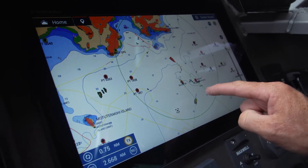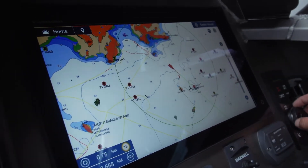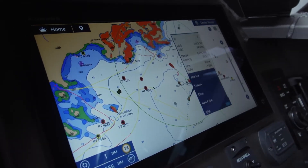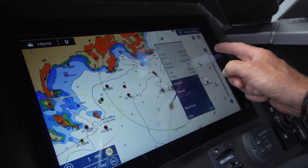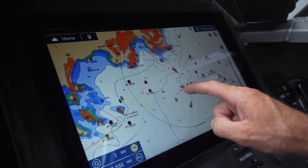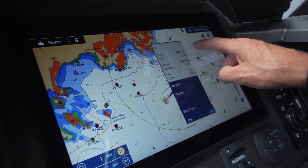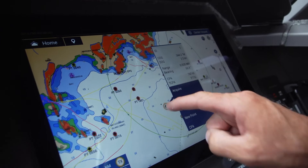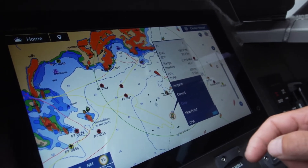If I range out, I can see there's another vessel there. If I acquire it, it locks onto that boat instantly. I can see that boat is doing 24.2 knots and is 0.63 of a mile away. I've also locked onto another target which is only doing 2.5 knots — that boat is likely drift fishing. This other one is obviously trucking along at 24 knots.